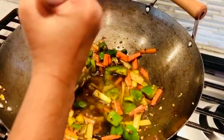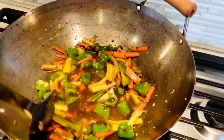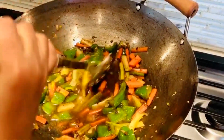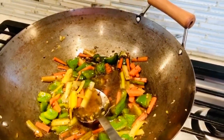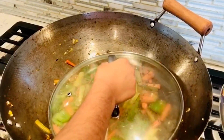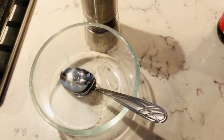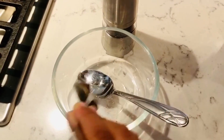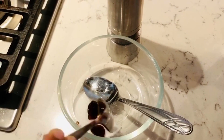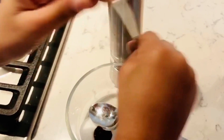Now I am going to add one spoon of sugar in a small bowl, then one spoon of oyster sauce, and then vinegar.